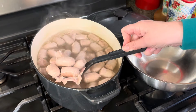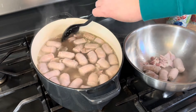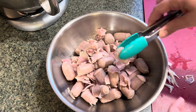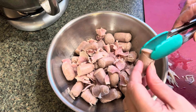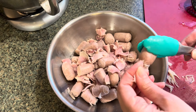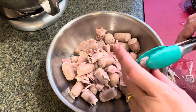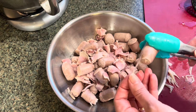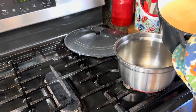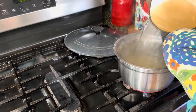Now it's time to remove the sausage and pork from the broth and place them into a separate bowl. At this point, if you want to remove some of the casings you can — they're a lot easier to remove after they've been cooked a little bit, just peel them off. Then I'm going to reserve the broth in a separate bowl.